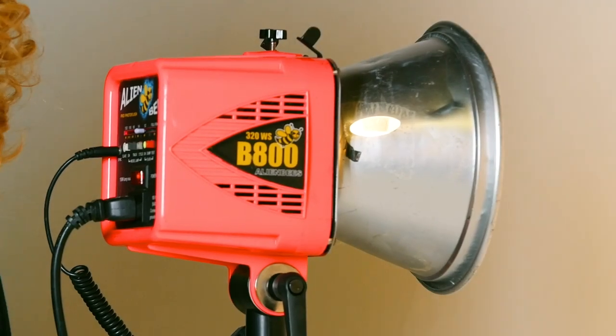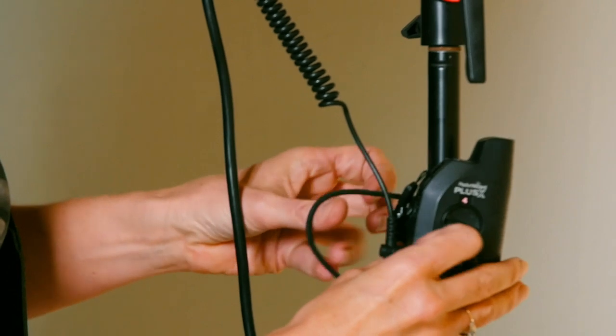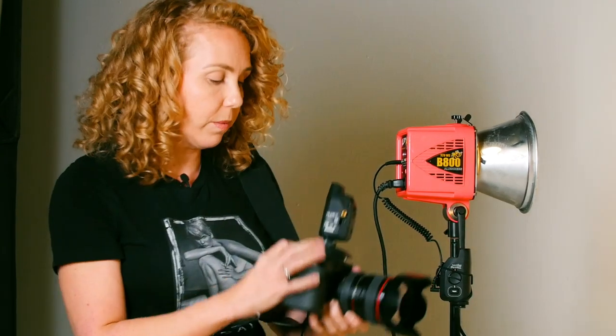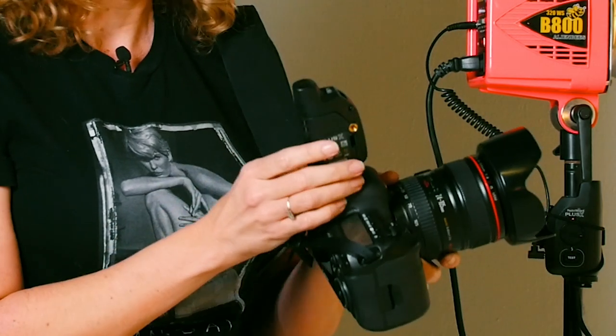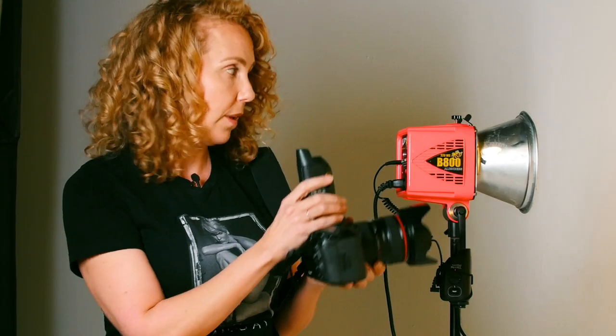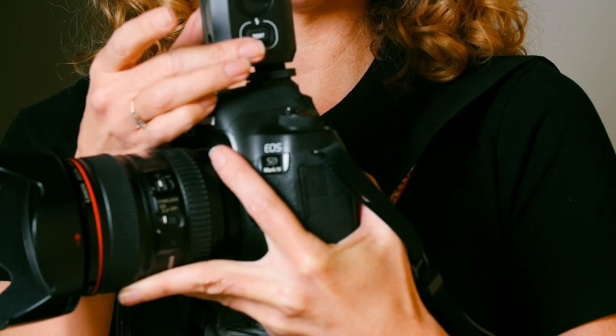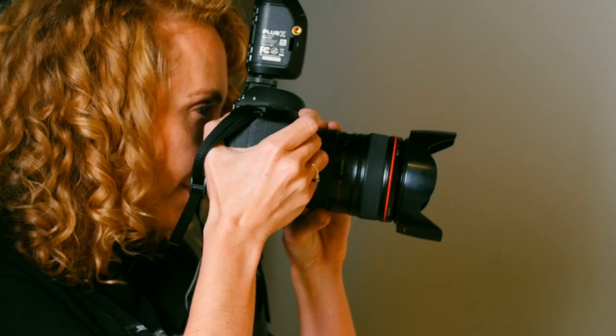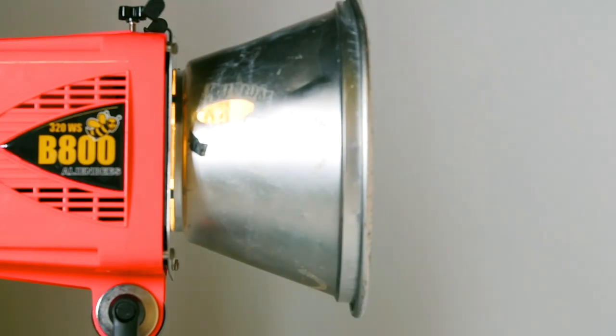The pocket wizard is going to trigger your camera to the strobe so that when you fire the shots on your camera, it's going to go off at the same time. You're going to have one plugged into your light, which we attach to our stand so it doesn't dangle all over the place. The other one goes on the hot shoe of your camera so that when I fire a shot, the strobe will go off at the same time. I'm testing it right now by pressing the test button on the side.